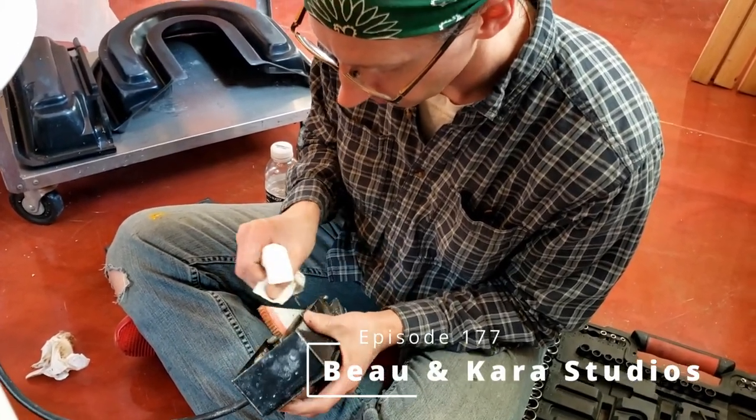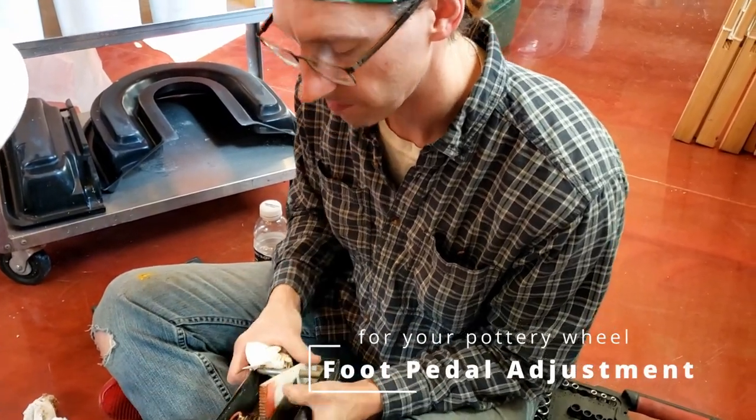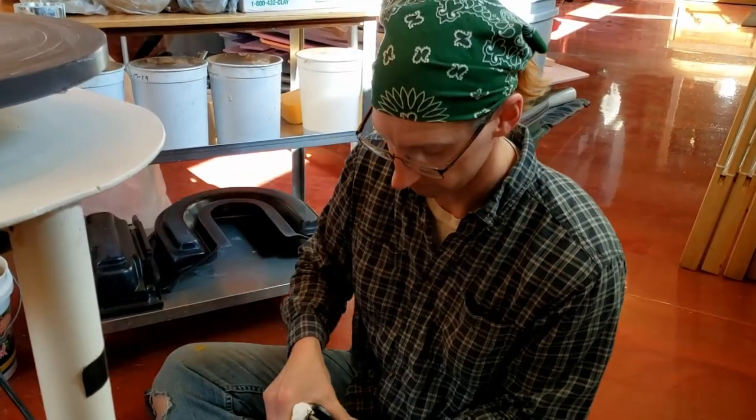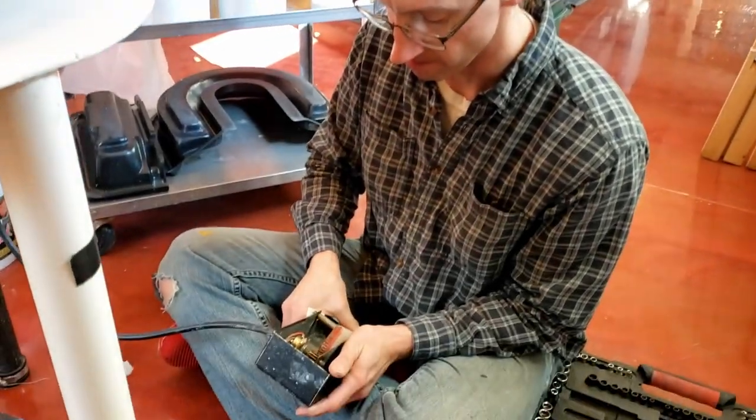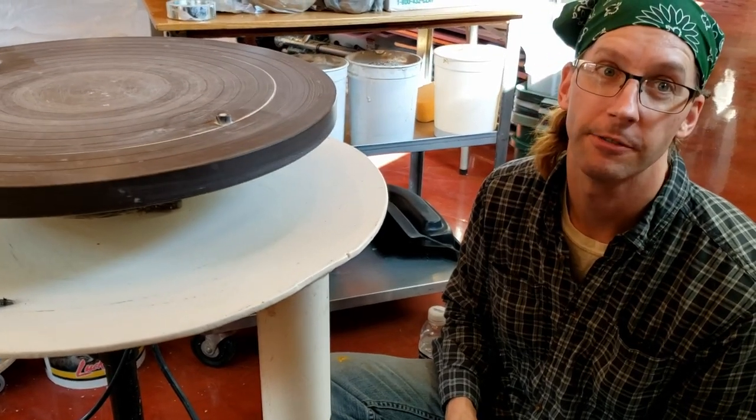So you were having problems with your wheel — it was kind of just chattering a little bit, kind of going like that by itself.